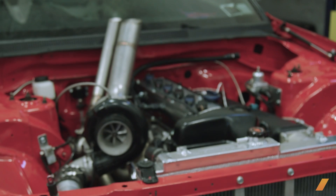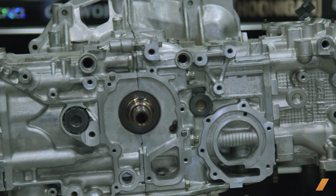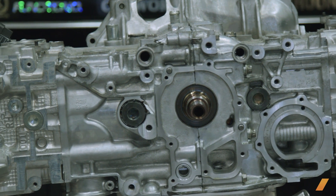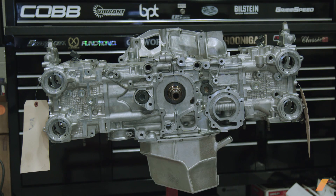A lot of inline engines become unbalanced and have a bit of a higher center of gravity. The flat-4 is basically just a better balanced option if you're looking to make power on a decent budget or to have a fun car to drive every day. The EJ is definitely the best platform.